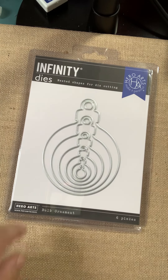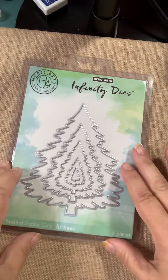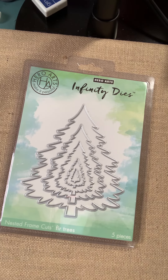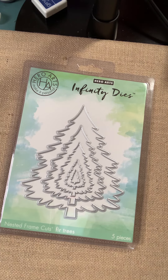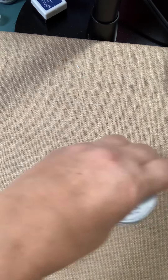From Hero Arts, we have a couple of Infinity die sets. This one's called Bulb Ornament — you can see it has all these sizes down to this itty-bitty one in the center. And this one called Fir Trees — larger at the top, the little tiny one in the center. These dies are all separated, so you don't have to do that task yourself. You've got all the tree sizes you need in this set.